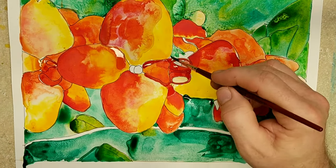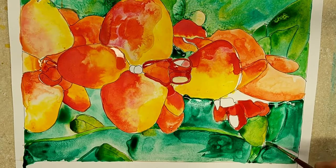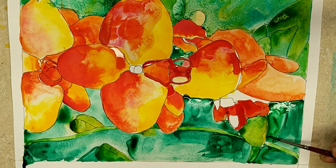Anyway, that's it. Thank you all for watching. Good luck on your Georgia O'Keeffe flower. It's your turn — go make some art.